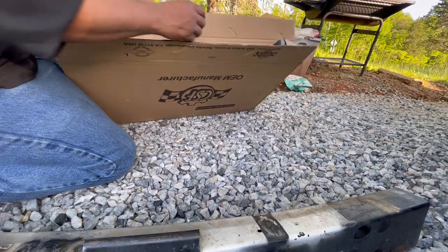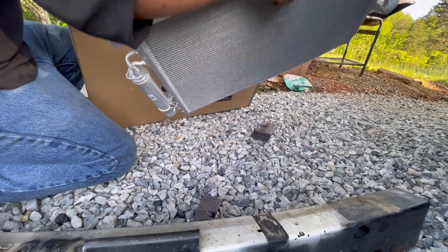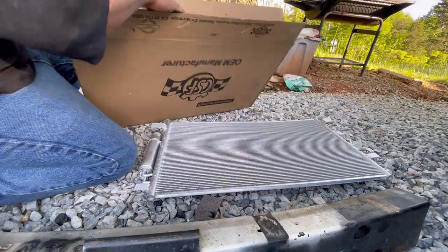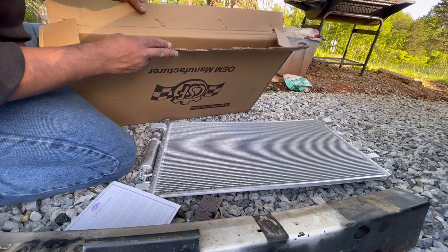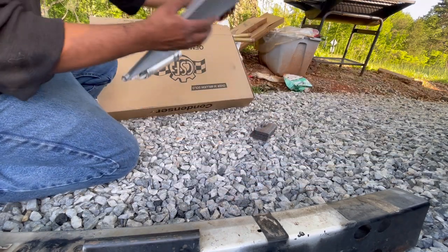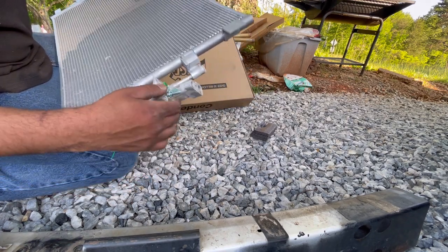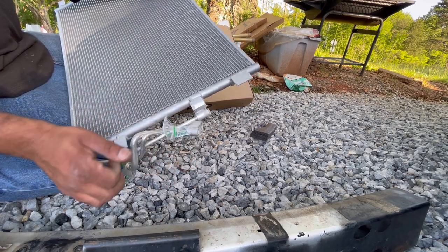Now we're going to get our new AC condenser. Set this down gently. It comes with new O-rings and new screws, so that's a bonus. Now we're going to throw this on the car.